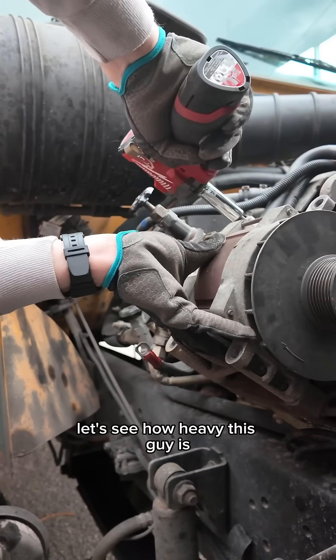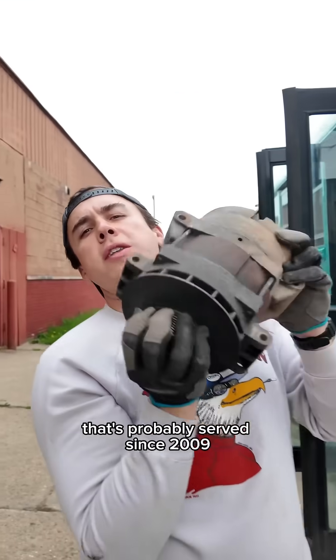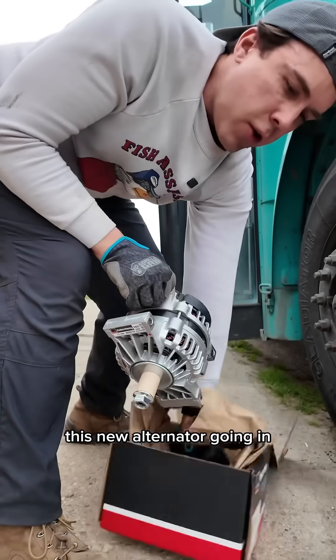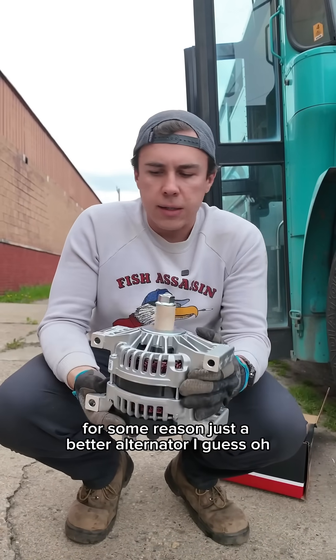Let's see how heavy this guy is. There is my original alternator that's probably served since 2009. This new alternator going in actually provides more amperage for some reason — it's just a better alternator, I guess.